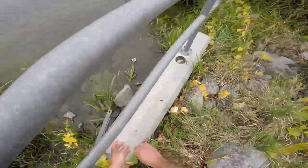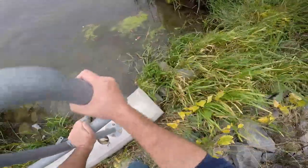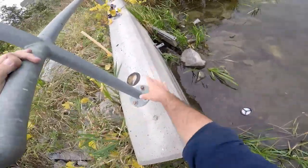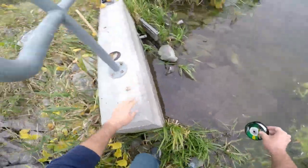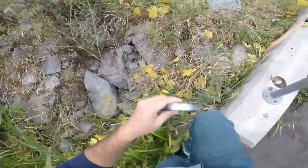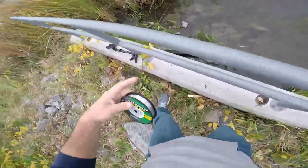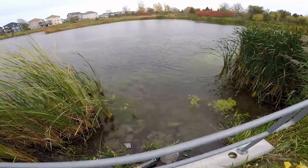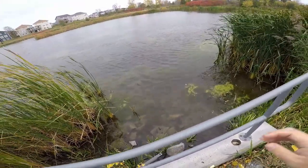But there goes my whole spool of line. Now I've got to try and get down here and get that out of the water. Fortunately that wasn't too bad. Now I've got a big mess of line I have to sort out. I'm going to come back tomorrow morning and check it out and see what's good.